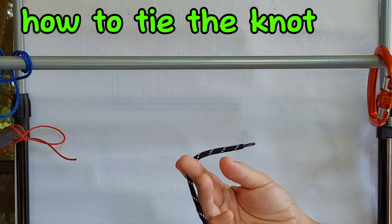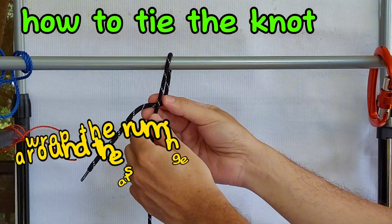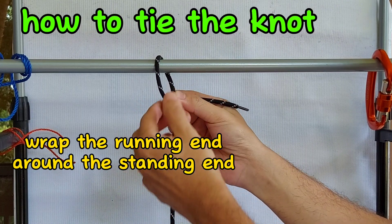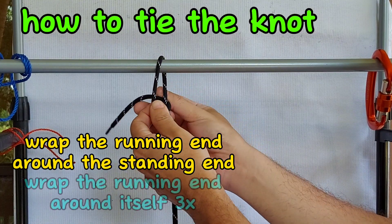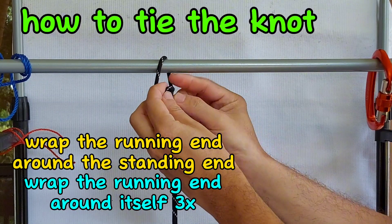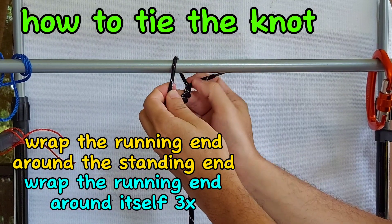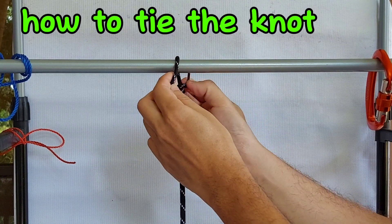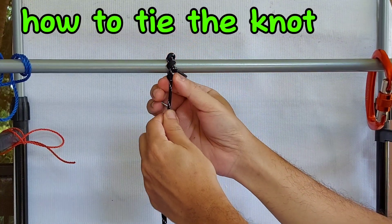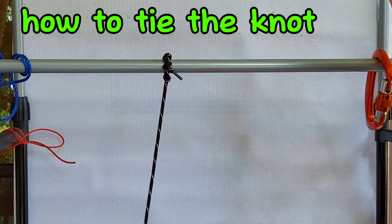Now, how do we tie the timber hitch knot? First of all, you put the rope around the cylindrical object. Using the running end, you form a bite or a loop around the standing end. Then you wrap the running end around itself — the running end — at least three times. The more times you wrap it, the stronger it becomes, but the minimum recommendation is three wraps around itself. And just like that, you have easily executed a very reliable timber hitch knot.